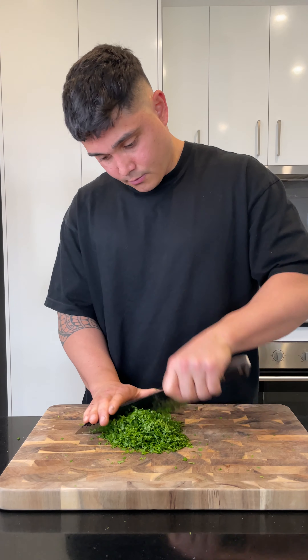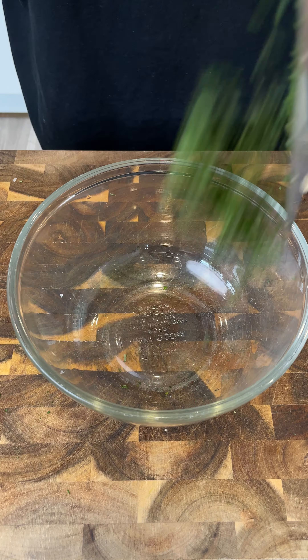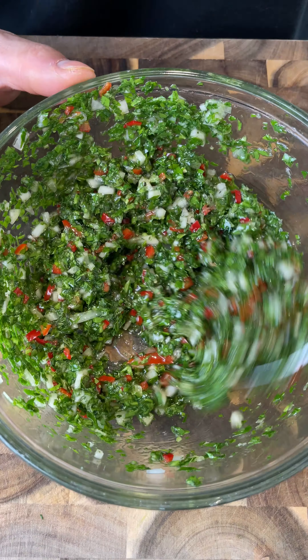Let's get this chimichurri started. Chop parsley, chilies, fresh oregano, and finely dice your white onions or shallots. Then place into a bowl along with garlic, red wine vinegar, and olive oil. Mix then season with salt and pepper.